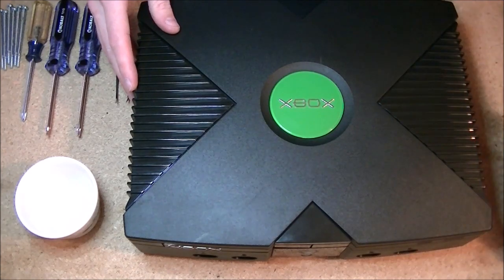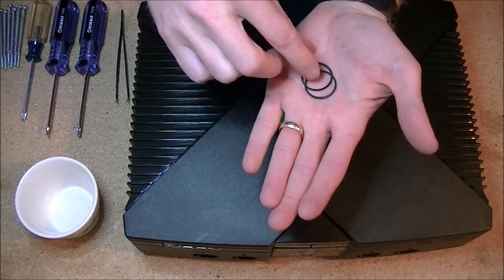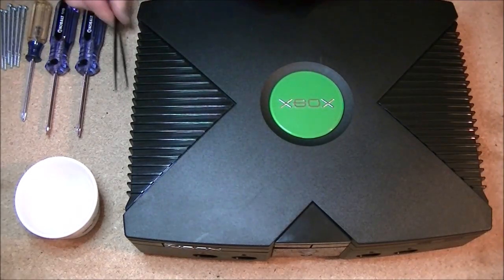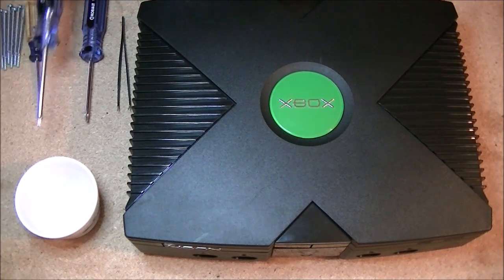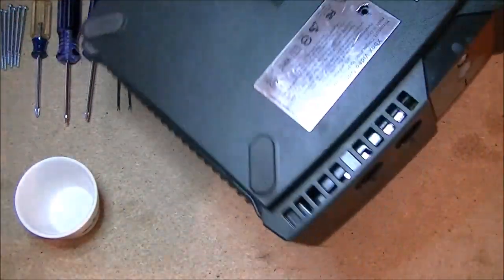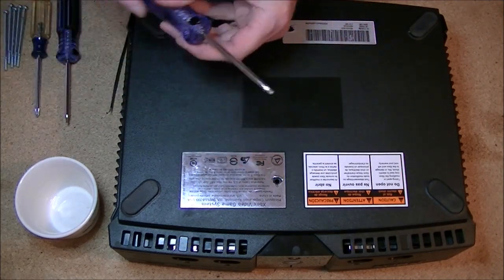You're going to need a few things. First, go on eBay and order these — they're basically small replacement rings for the CD drive. That's going to be our issue, and you'll see them in a minute when I open this up. They usually come in a pack of two and cost less than four dollars US. You're also going to need some tweezers, a T20 screwdriver, a T10, and a Phillips head screwdriver.